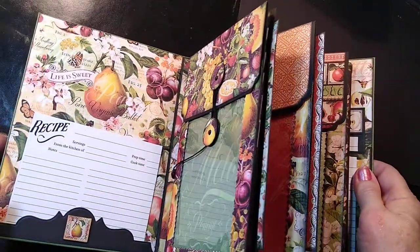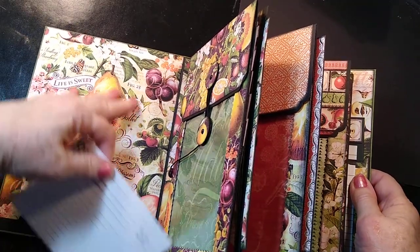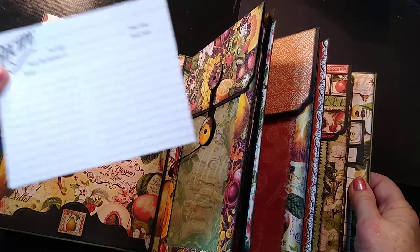The front inside binder — I've just put a little tuck spot right here. It's just a tuck spot; you can stick other recipes in here if you wanted to.